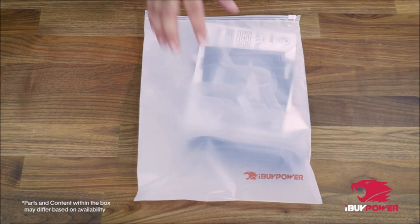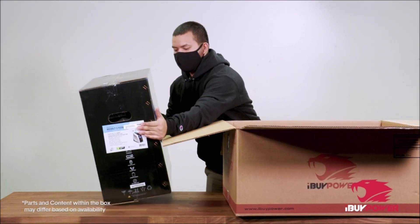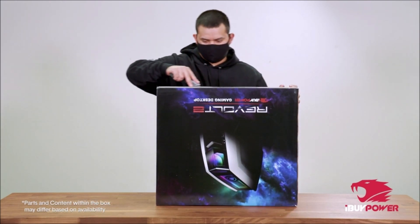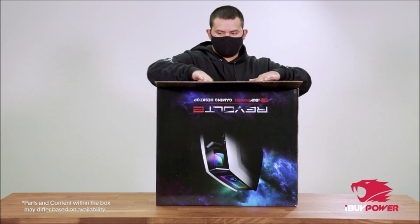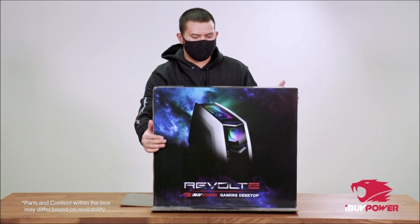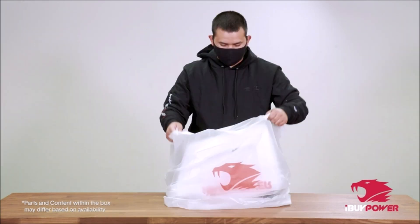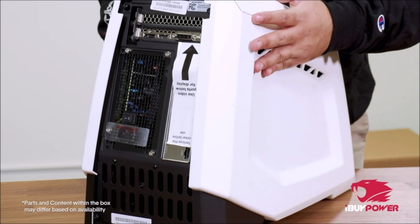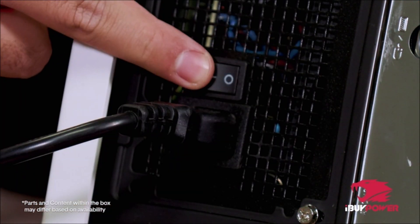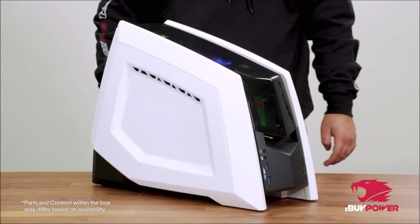iBUYPOWER Revolt 2 case: Intel i5-10600K 4.10 GHz, liquid-cooled, NVIDIA GeForce GTX 1660 Super 6GB, 8GB DDR4 RAM, 240GB SSD plus 1TB HDD, Wi-Fi ready, expandable storage, easy SSD front panel access. Special add-ons: tempered glass RGB gaming case, 802.11ac Wi-Fi included, 16-color RGB lighting case, free iBUYPOWER gaming keyboard and RGB gaming mouse. No bloatware. Warranty: 1-year parts and labor plus free lifetime US tech support. Assembled in the USA.